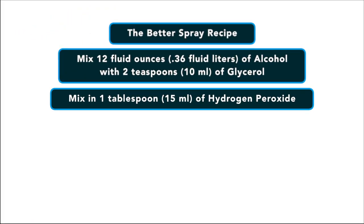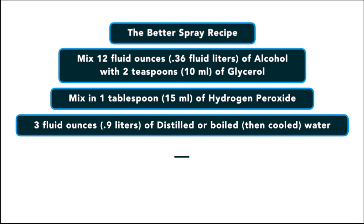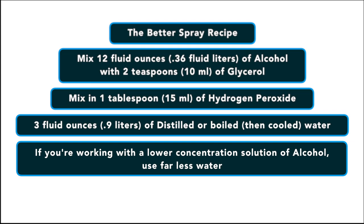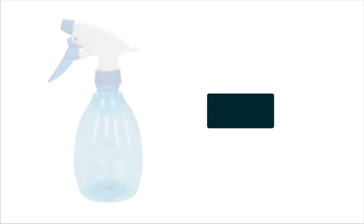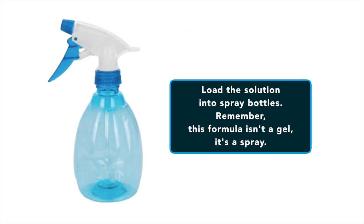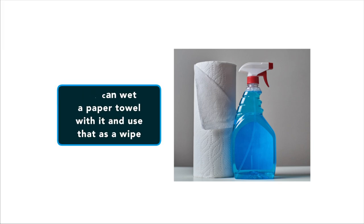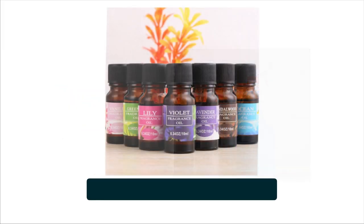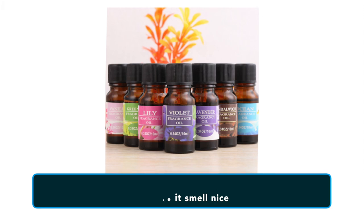Mix in one tablespoon of hydrogen peroxide, then three fluid ounces of distilled water. If you're working with a lower concentration solution of rubbing alcohol — say 60% to 75% — use much less water, since three quarters of your final mixture must be alcohol for it to work. Load the solution into spray bottles. Remember, this isn't a gel, it's a spray. You can also wet a paper towel with it and use it like a baby wipe. If you wish, you can add a splash of essential oil to make it smell nice.